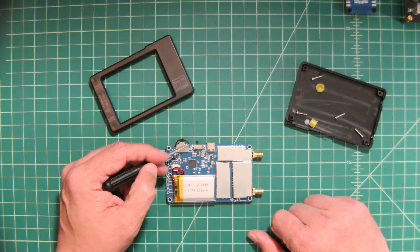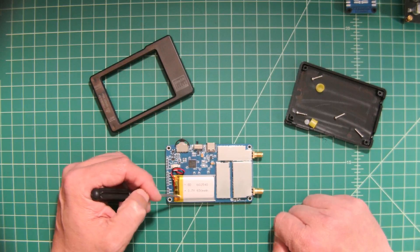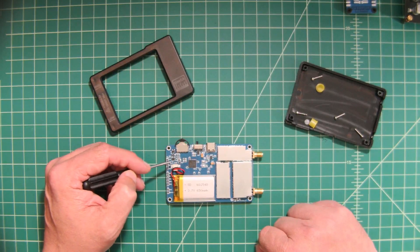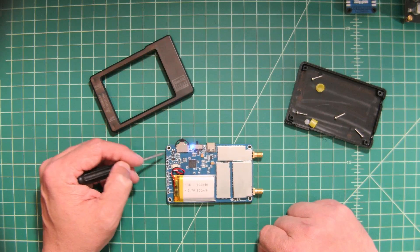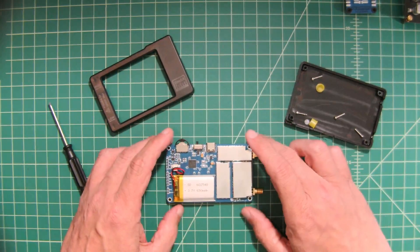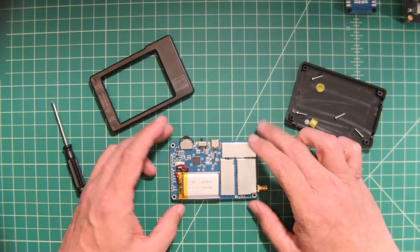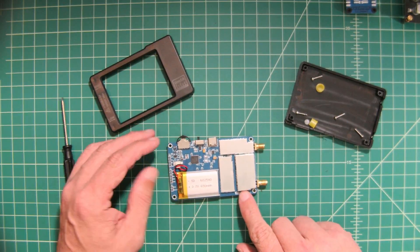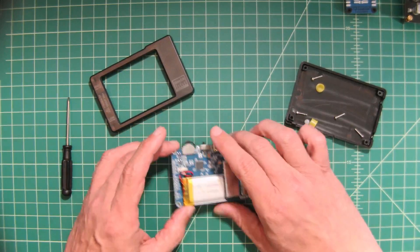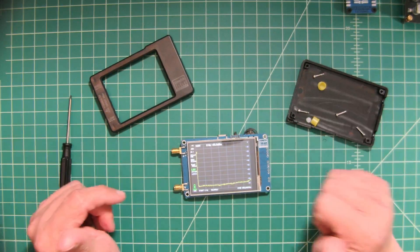You can see the jog dial and power button, the USB-C charging port, and a 3.7V 650mAh battery. The board looks really well constructed — everything is readable and it's clearly a quality board, with appropriate shielding. I like to open these up because smaller devices like this can be counterfeit. You want to see branding on the board, good clean silkscreen, quality parts, good craftsmanship, and shielding. I feel really good about this particular TinySA, so let's do our testing.